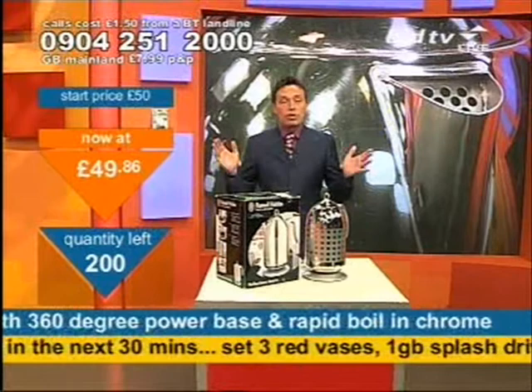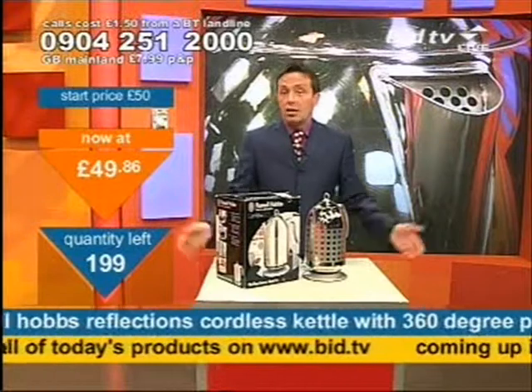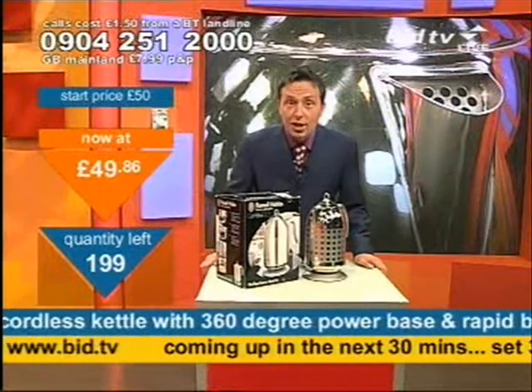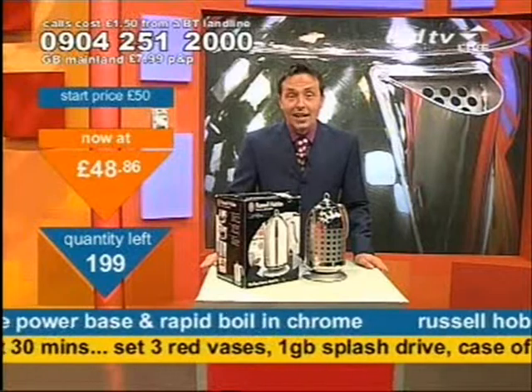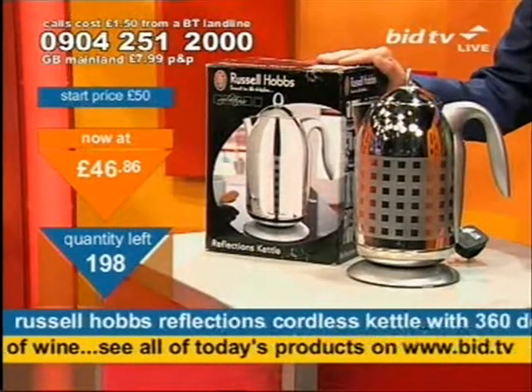And on that basis, you've got two choices now. You can wait and sit there and go, let's see what the price does, because that's what they do on this channel — that's entirely up to you. Or you can ring me right now and claim your kettle. And I'll tell you why: because everyone pays the same price anyway.